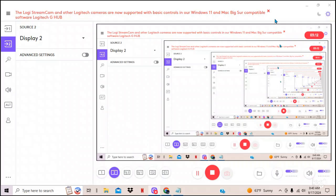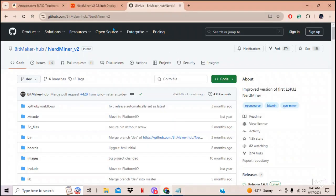It'll light up and say NerdMiner version 2, but you'll never be able to put it on your network — something in the SSID. If you buy one of these from Amazon, you will not be able to get it to work from the bin files on GitHub. I'm going to show you in practicality that it will work, so let me switch over.